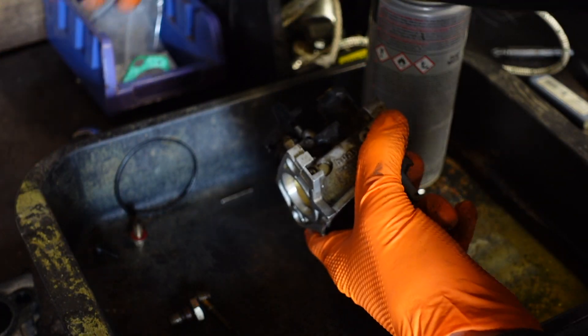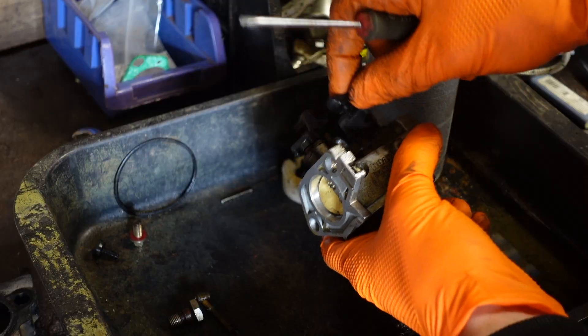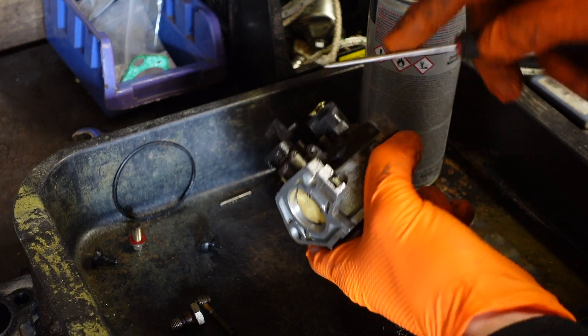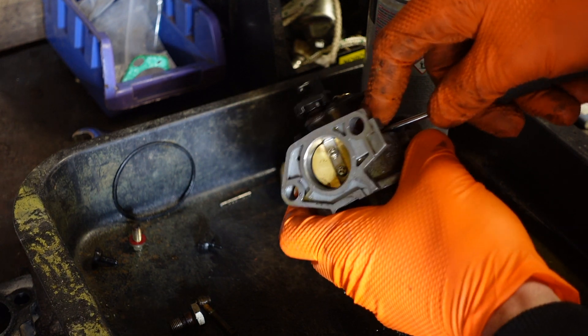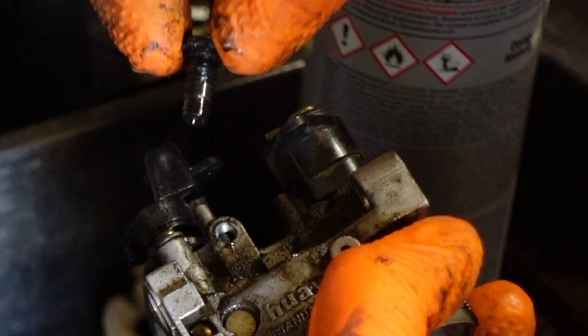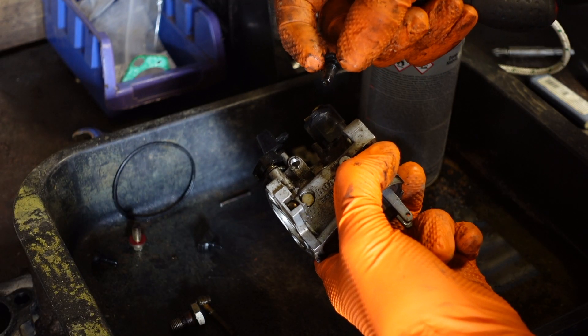Once you've got that screw removed, you can use a screwdriver and carefully pop this cover off. Then you can remove your pilot jet. Be careful when it pops out because it does have seals on which you don't want to lose. That can also become blocked up, so I'll get some carb cleaner through that.